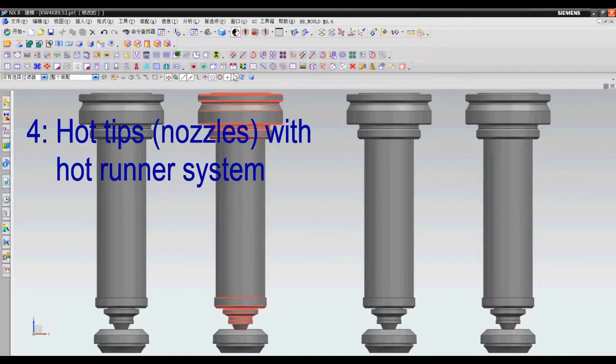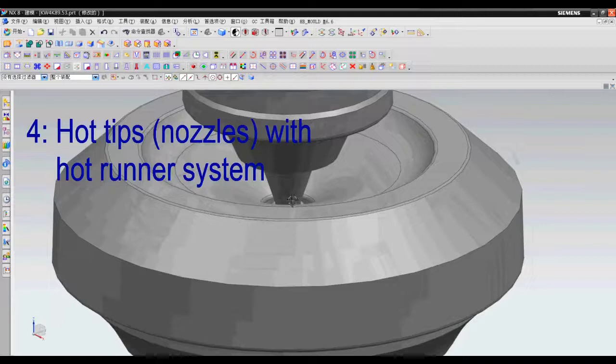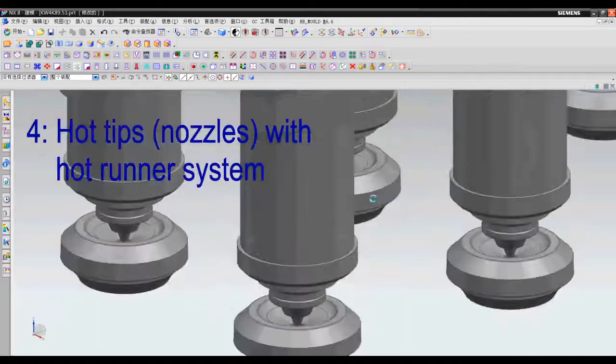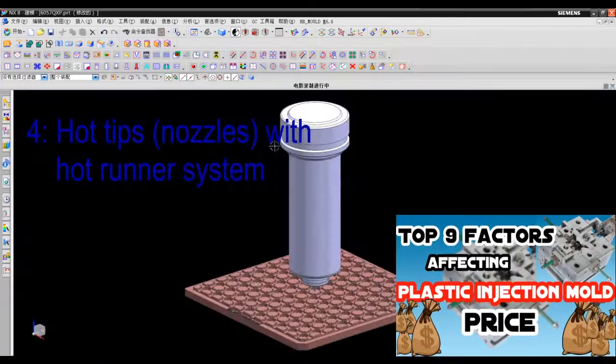Number four: hot tips or hot nozzles with a hot runner system. I have introduced different brands of hot runner systems in a previous video — go and check it out if you haven't.